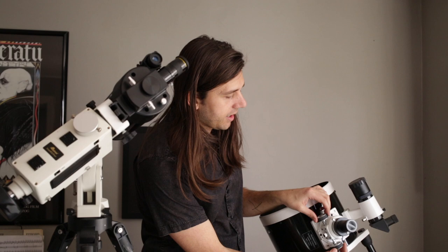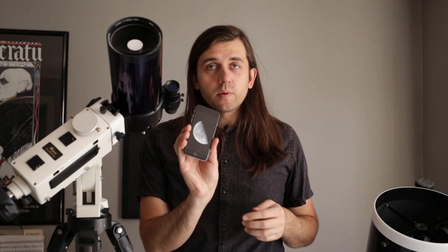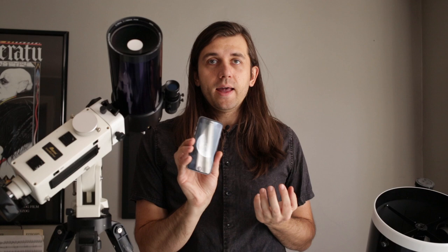Now we have our picture — what do we do with it? With a smartphone picture like this, it doesn't usually need much editing. I would just go ahead and share it with whoever you want — your family — or put it on your computer and print it out, or share it on social media.